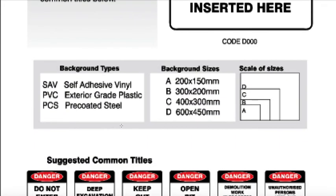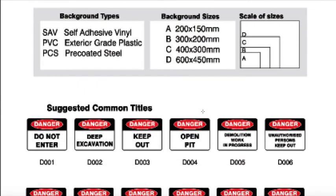It tells you the sizes that we've included them in: 200 by 150, 300 by 200, 400 by 300, and 600 by 450. So they're available in vector files in a few different formats and also as an image.